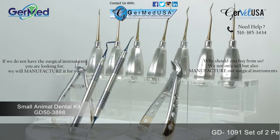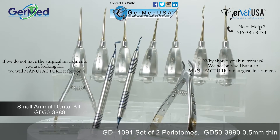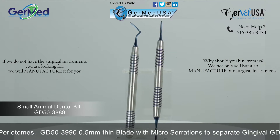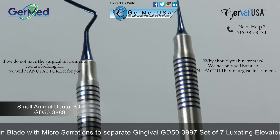Germed provides a small animal atraumatic dental extraction kit which includes 11 pieces. This kit consists of a set of two periotomes in a variety of lengths, angles, and in double or single-ended.